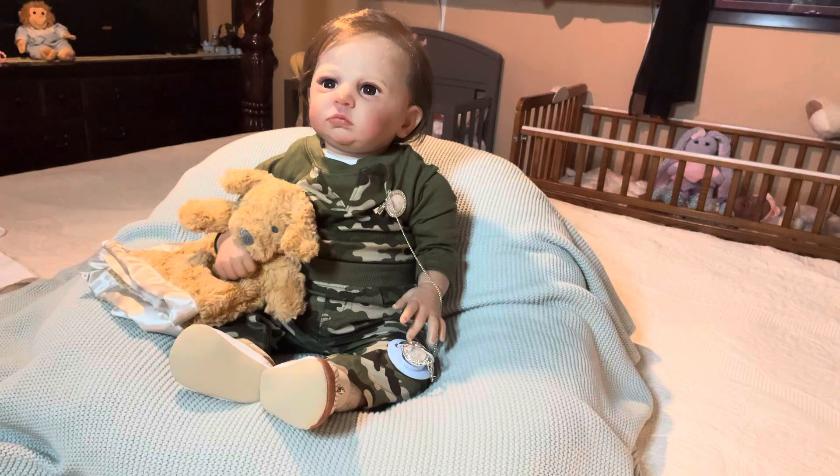He's the Cameron Sculpt by Laura Tuzio Ross. His artist is Alicia Willis. His length is 23 inches long, his weight is 7 pounds 2 ounces. He has full vinyl limbs and head on a doe suede body. He has open brown glass eyes, his lashes are applied, and his hair is rooted. He's a gorgeous boy and the biggest boy in my nursery.